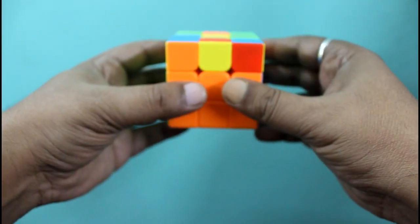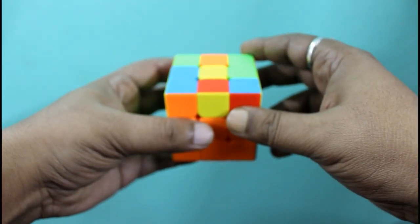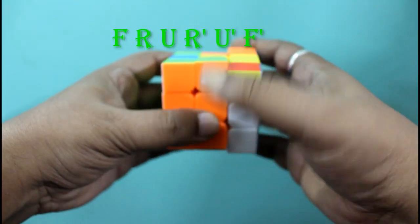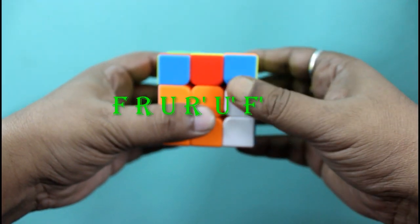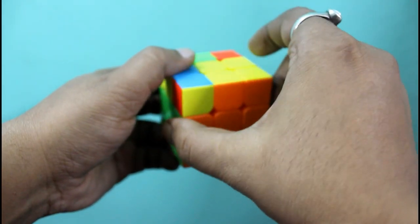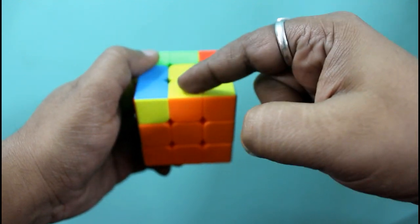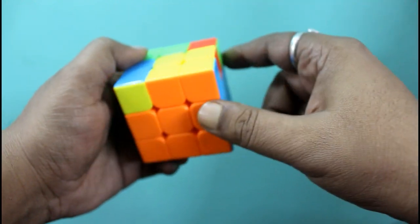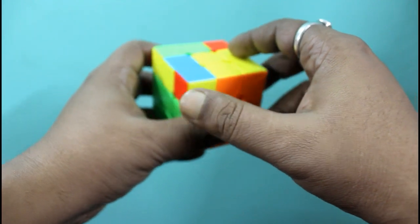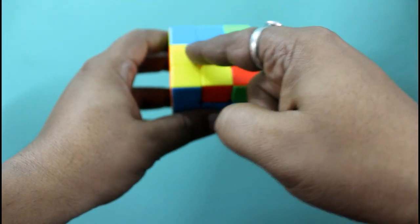We will hold the Rubik's cube like this so the yellow edge is towards us. We will do F R U R' U' F'. See here — two edge pieces come into the position where they are supposed to be. But we have to orient the Rubik's cube like that. It may be the reverse L shape like this.